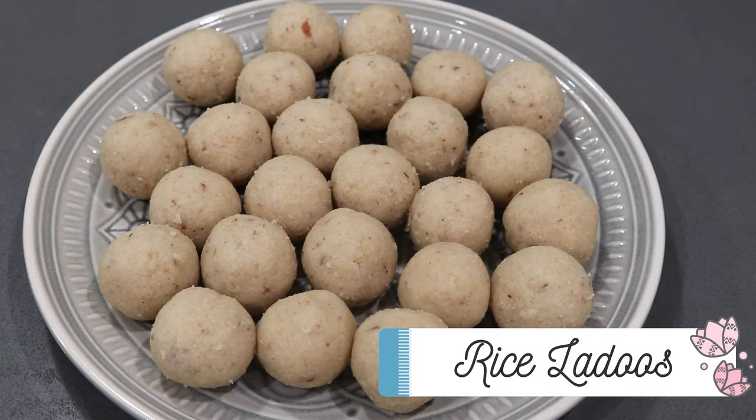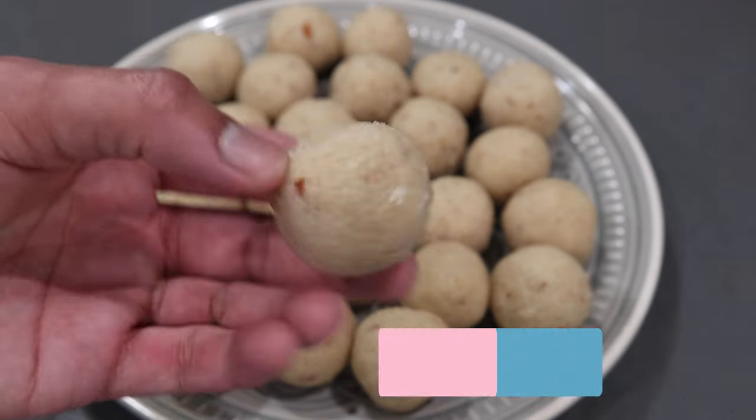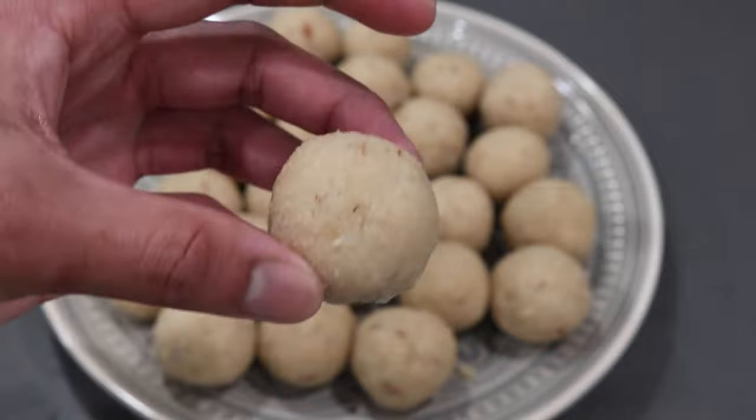Hey everybody, welcome back to my channel. In today's video I'm going to be sharing a really delicious, quick, simple dessert recipe — my recipe for this rice flour laddu. If you guys want to see how I put this together, please keep on watching. You guys are in for a treat because it was so simple to put together, very delicious, and this would be perfect for this Navratri season where we need to be making lots of different sweets.